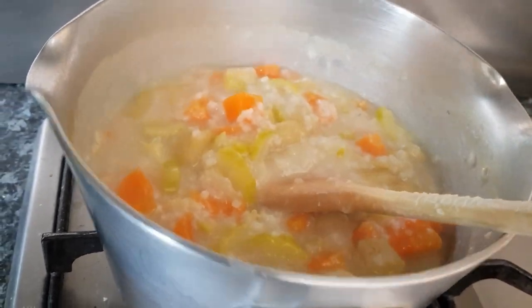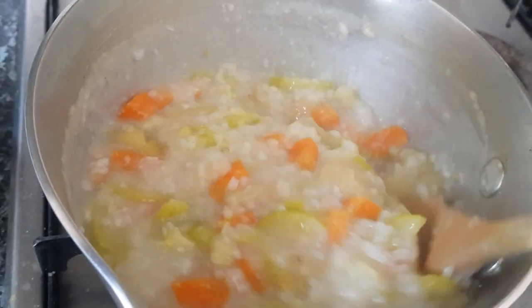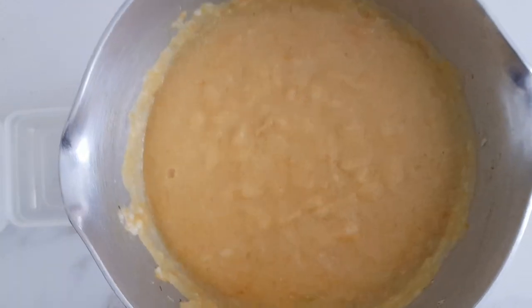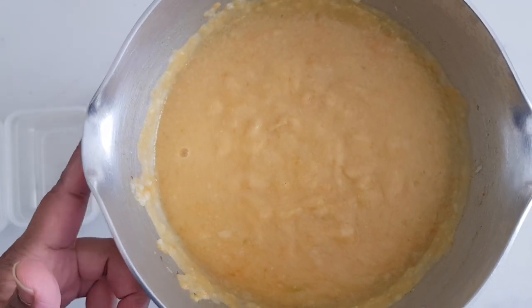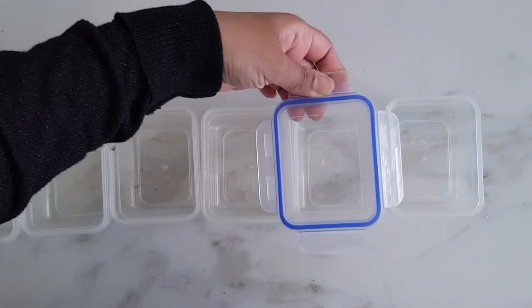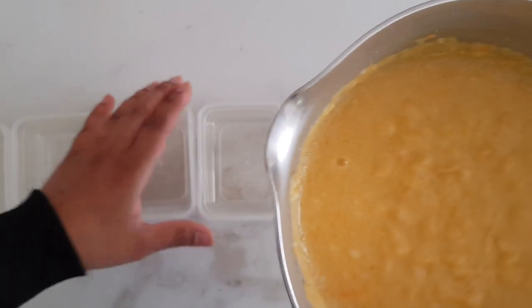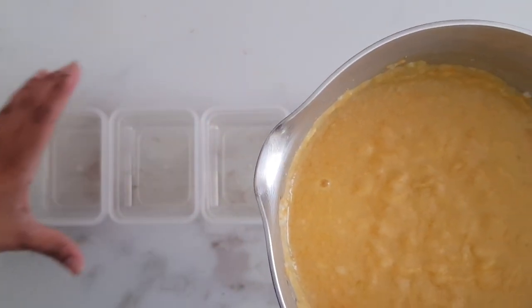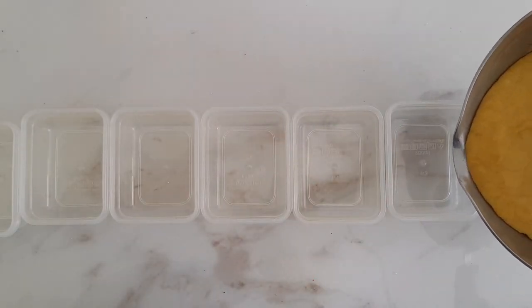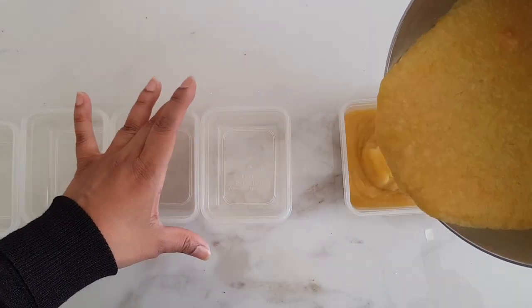I'll leave it to stand for a while to cool down a little, then I will blend it. This is now blended and I'm going to put it into storage containers — these are liquid-tight and airtight containers. I can keep these in the fridge for up to 48 hours. When I'm really busy I make two days' worth at once; when I'm not very busy I make it every day.